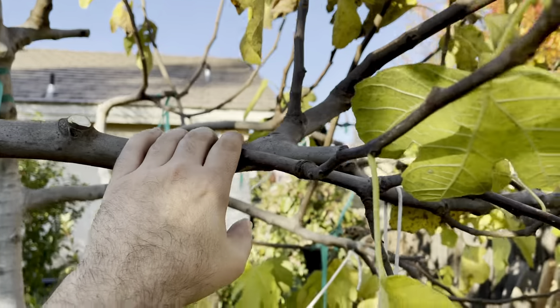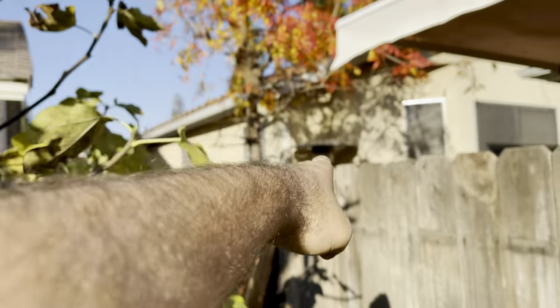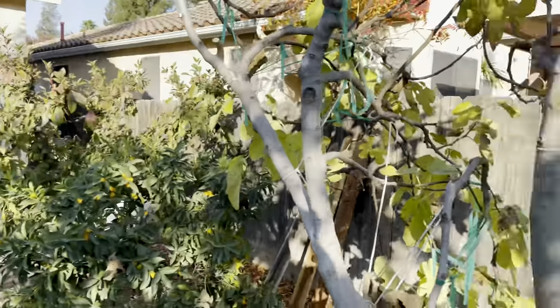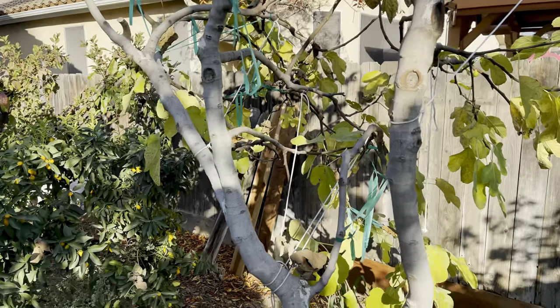It'll start trying to go back up, but I'll always try to bend it down and keep growing it this direction — about maybe two to three feet from the fence. And I'll have a little fig gazebo. Happy gardening, everybody.